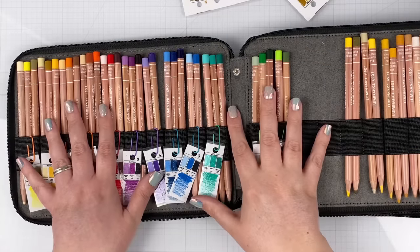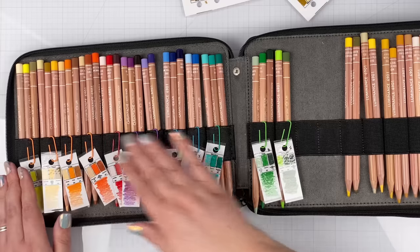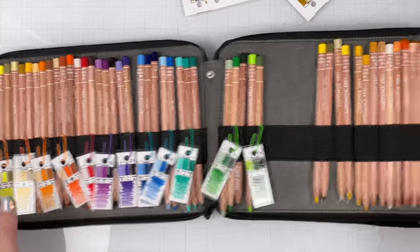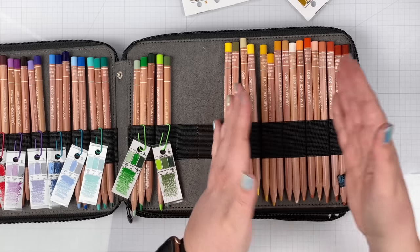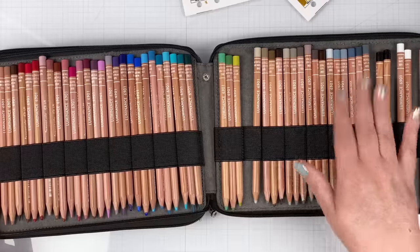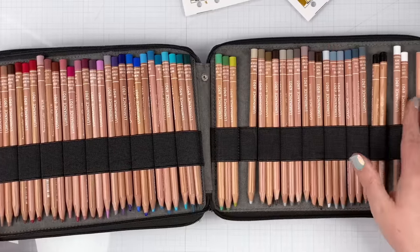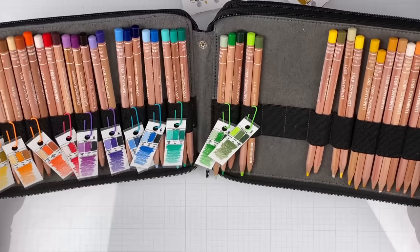My Luminance book is officially set up. I have all 12 Tritones set up up front, and then it goes the same way the case is organized — yellow to yellow-orange for the rest of the book. Then here are our neutrals and blacks and whites, so it's all organized and ready to color. Now I'll repeat the same process on the Derwent Lightfast pencils.